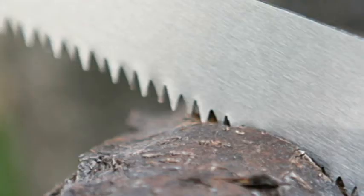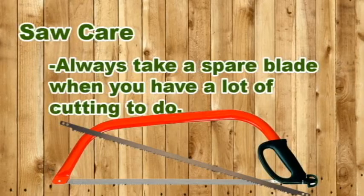The teeth on saw blades are set — bent — so that they will cut into thin grooves in the wood and then rake out the shavings in between. Even with the best care, the teeth will slowly lose their set and their ability to cut easily through the wood. Saw blades should be replaced when they become dull. Take along a spare blade when you have a lot of cutting to do.